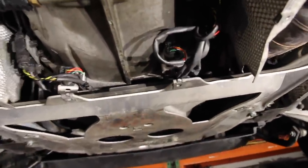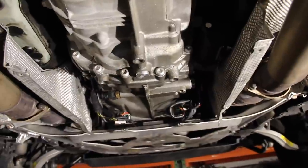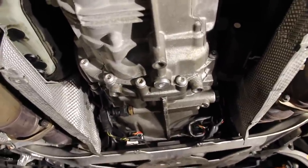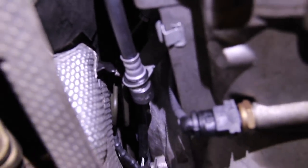On the hydraulics, the soft line attaches to the hard line that goes through the tunnel. It does a 180-degree bend and then goes into the bracket between the transmission and the slave cylinder. There's a grommet that goes in the bracket — it's not the tightest connection but that's how it's supposed to be, connecting through the bracket.